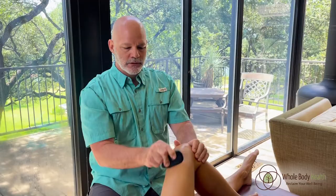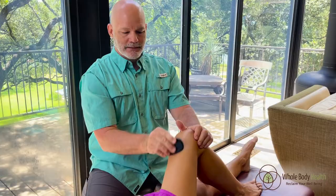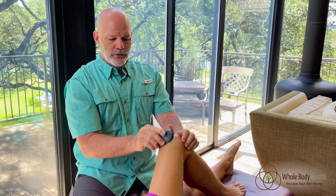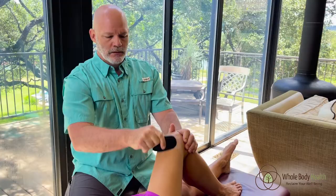Just a side note: tickle and pain run in the same nerves in the nervous system. So oftentimes something that feels ticklish — if you remove the user, like if I had Judy do this herself — it wouldn't tickle; it would actually just hurt. This is something you can treat yourself. It's a lot harder to do on the shoulders and back, but when you're doing the knee, elbows, ankles, or foot, you can do this yourself.